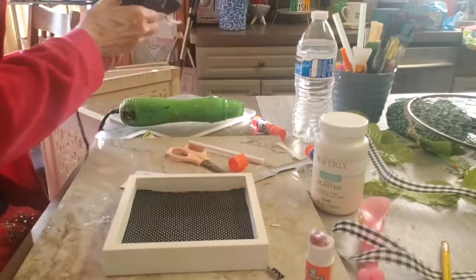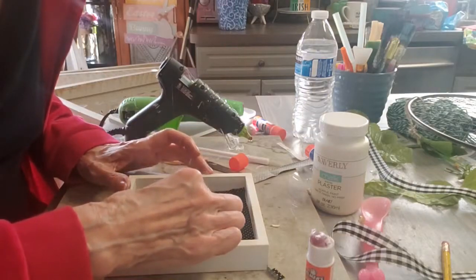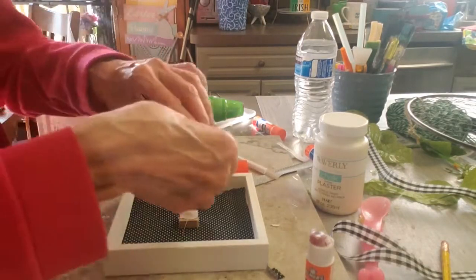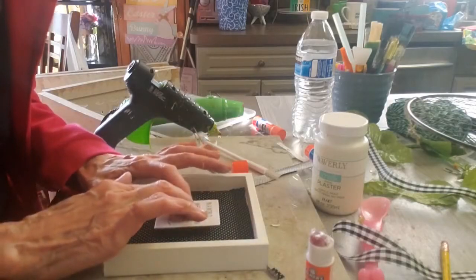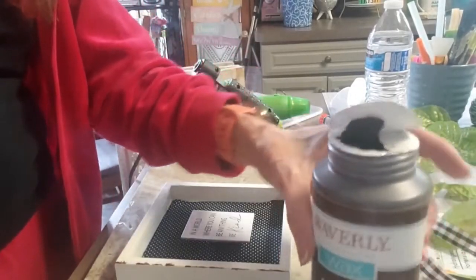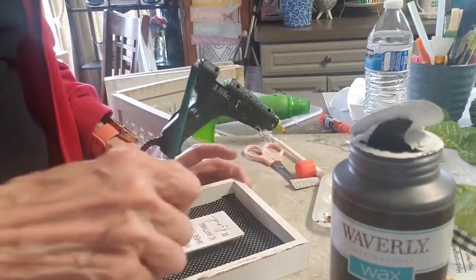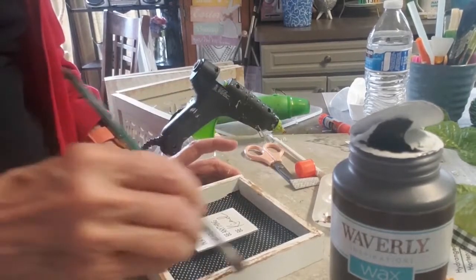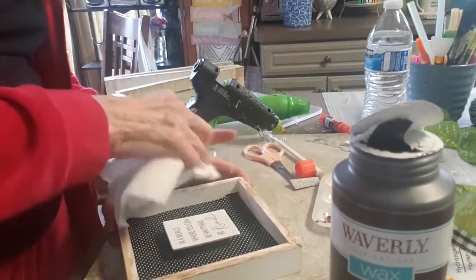I've got a little square wooden block that I'm going to put in the middle of this box and then put the little quote on top of that — it sort of gives it a 3D effect. The quote is 'In a world you could be anything, be kind.' I have my Waverly wax antique and I'm just going to go through and give it a little more dimension, because I'm going to be putting this on some wire that is very old and rustic looking, so I wanted it to sort of fit in with that rustic look.